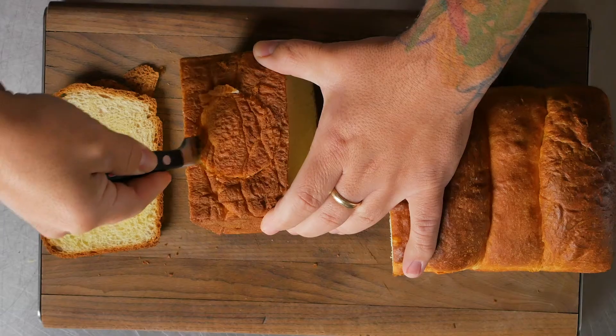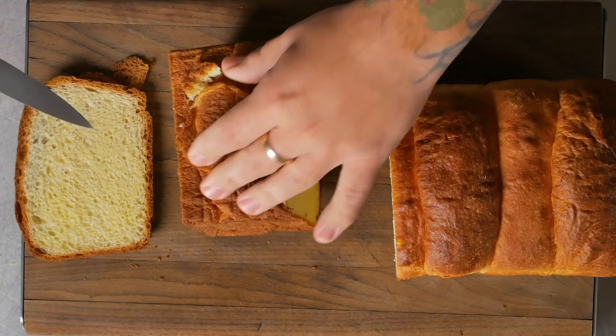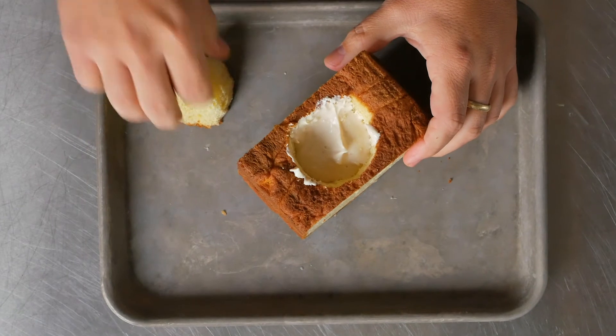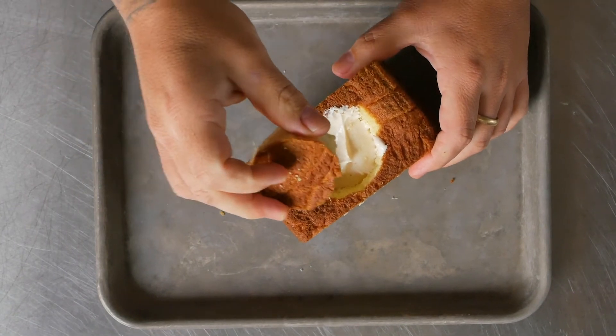I cut about three inches thick of the brioche loaf, then cut a hole in the bottom, removed it, left some of the bread — the meat of the bread — on that hole, then took a little bit out from the inside and added my cream cheese filling, then placed that back to where it was flush. Put a toothpick through the bread so that it held flush.